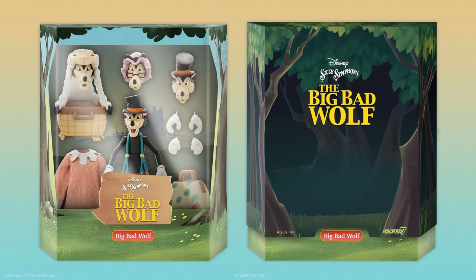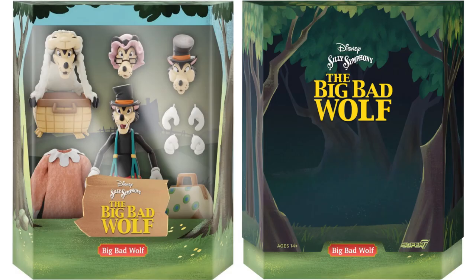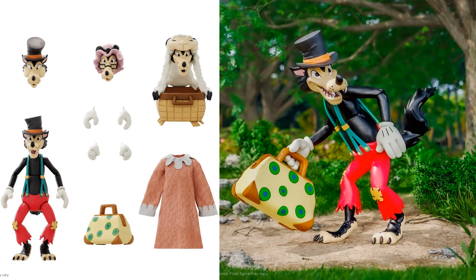The fourth figure in Wave 3 is Silly Symphony's Big Bad Wolf — in a grandma disguise. Your eyes do not deceive you — those eyes, nose, and mouth are way too big to be Grandma's. He comes with six interchangeable hands, one pajama dress (soft goods), one set of luggage, one sheet basket, and a grandma's bonnet head. There's the slipcover showing the woods and the rendering of what it will look like in package. There he is going through the woods with his bag — three sets of hands, and two mouths that look like they are blowing.